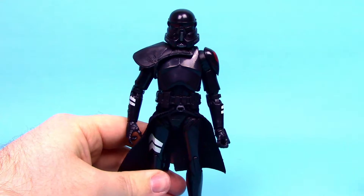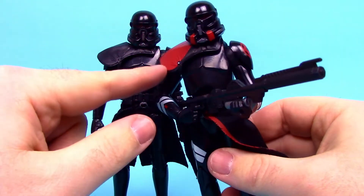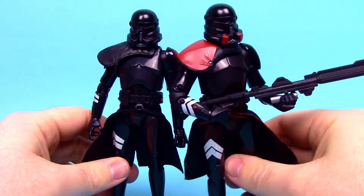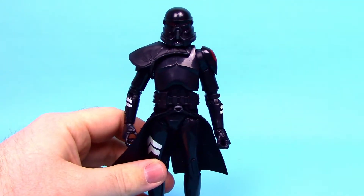We've had a Purge Trooper before, and comparing the two, the new one is mostly all black while the previous one had more red details on the skirting and pauldron. I think I like the one with more red on it, but the all-black one still looks really cool.